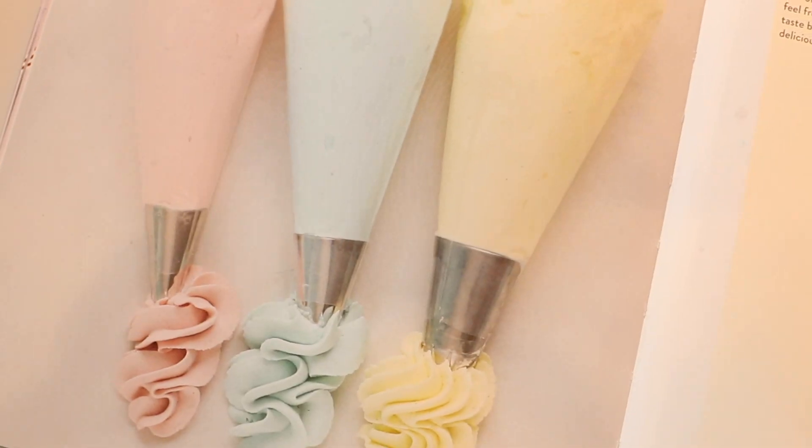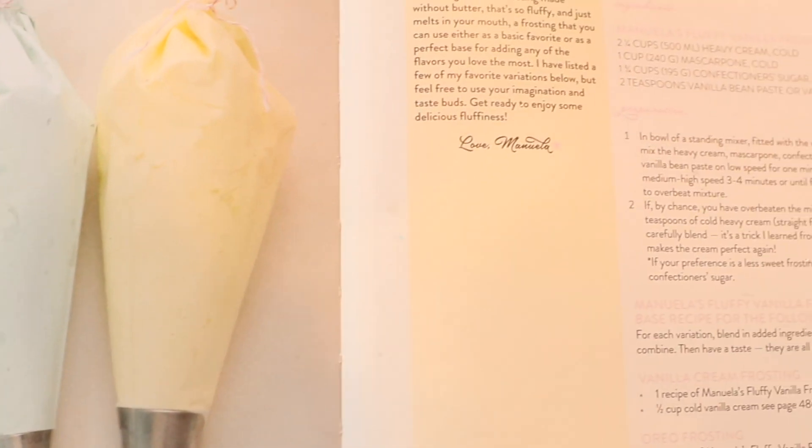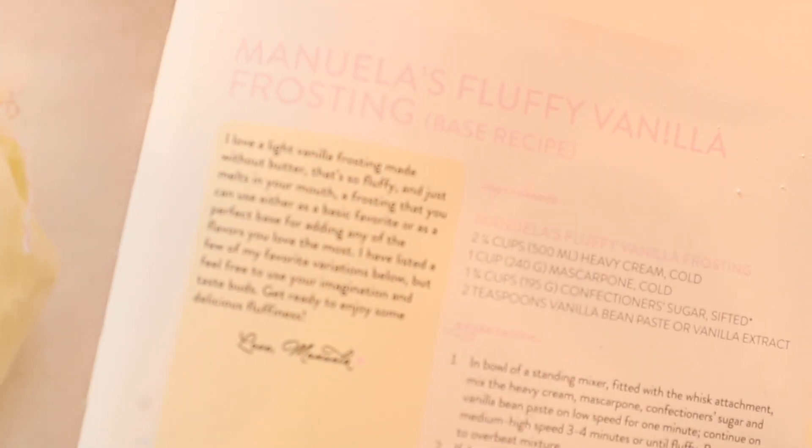I'm going to show you guys how to make my favorite homemade frosting. It's not buttercream — there's no butter in it. The recipe is actually from one of my friend Manuela's bake books. Her Instagram is at Passion for Baking. She is amazing and this is my favorite frosting recipe.